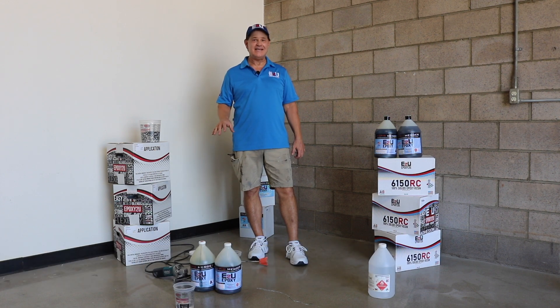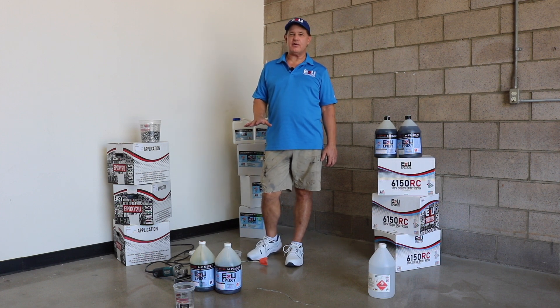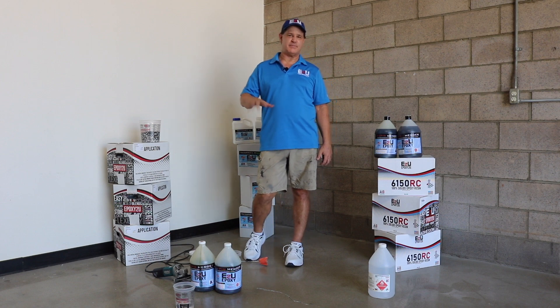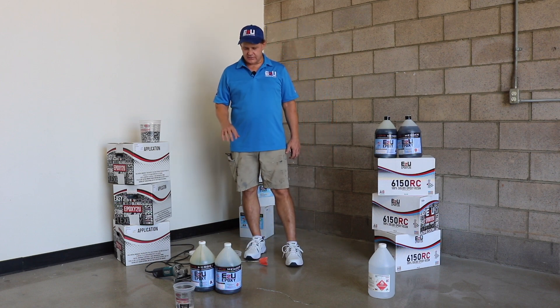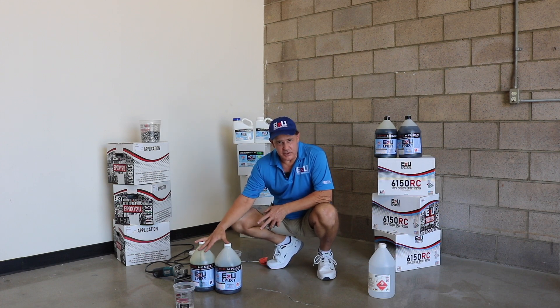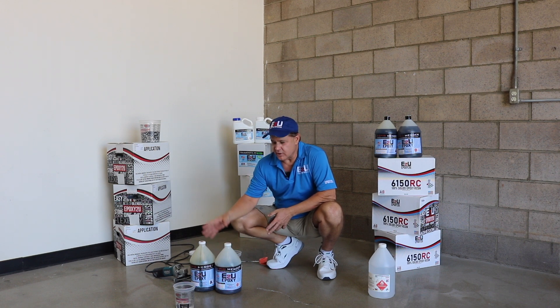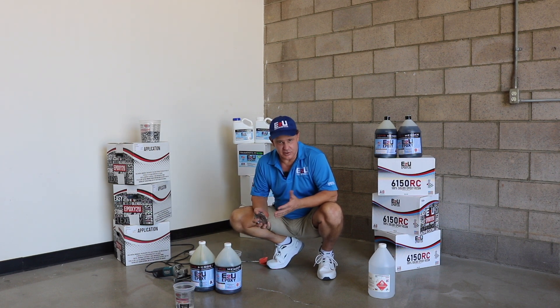This product is ideal for filling in cracks, spalls, and joints. It gets very hard, sets extremely quickly, and is generally grindable within about 20 minutes or less depending on your ambient temperature. It's a very simple product — a one-to-one mix ratio. You'll want two to three ounces of A, two to three ounces of B, then add twice that amount of sand.